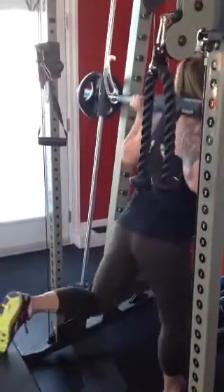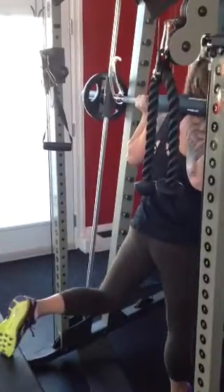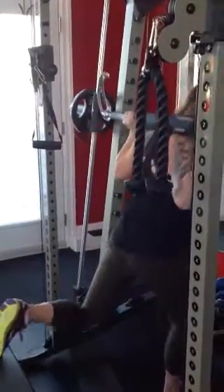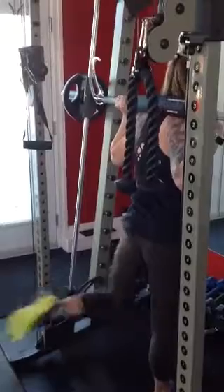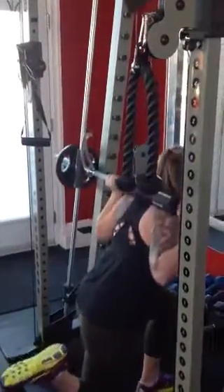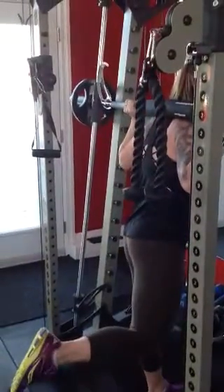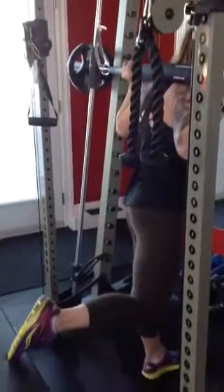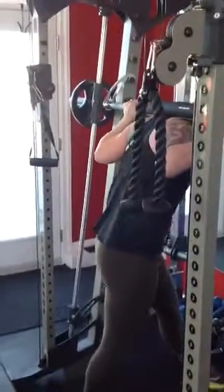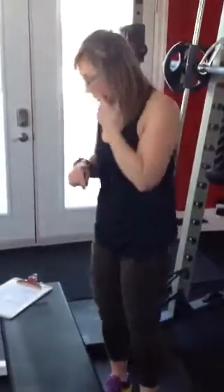Down, heel up. Really drive through that heel to utilize those legs. You're going to switch and do the opposite side as well — coming down, driving through that heel, straight down, driving through that heel, and squeezing at the top of the movement. When you're done, twist these back onto the peg and come out from the machine. You're doing 12 on each leg for that one.